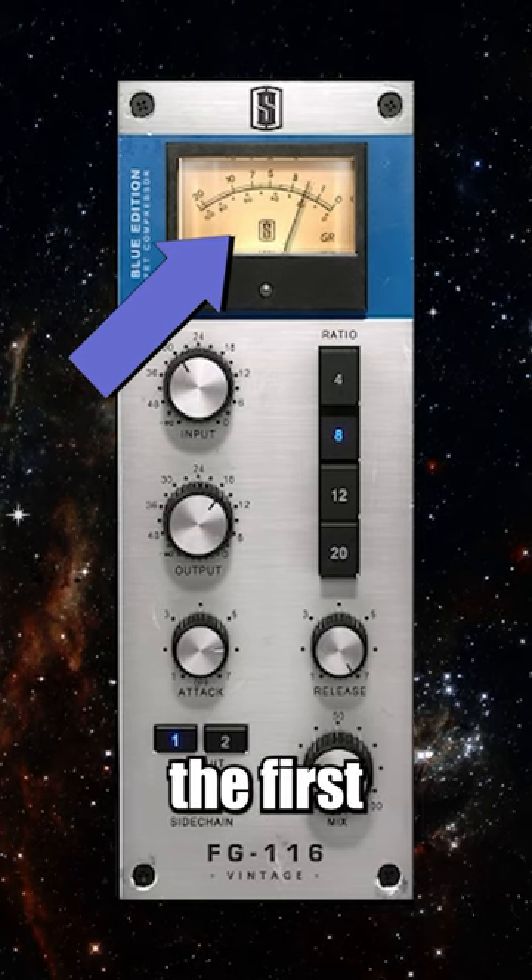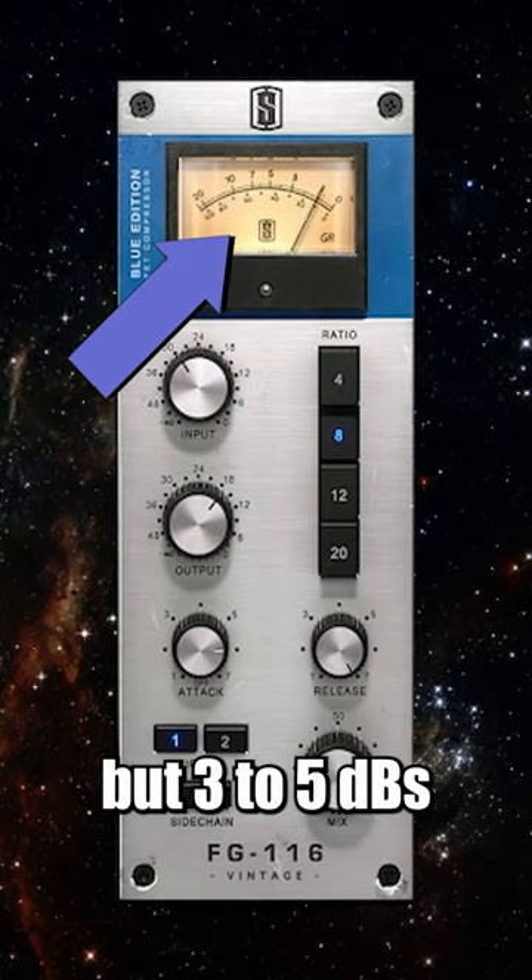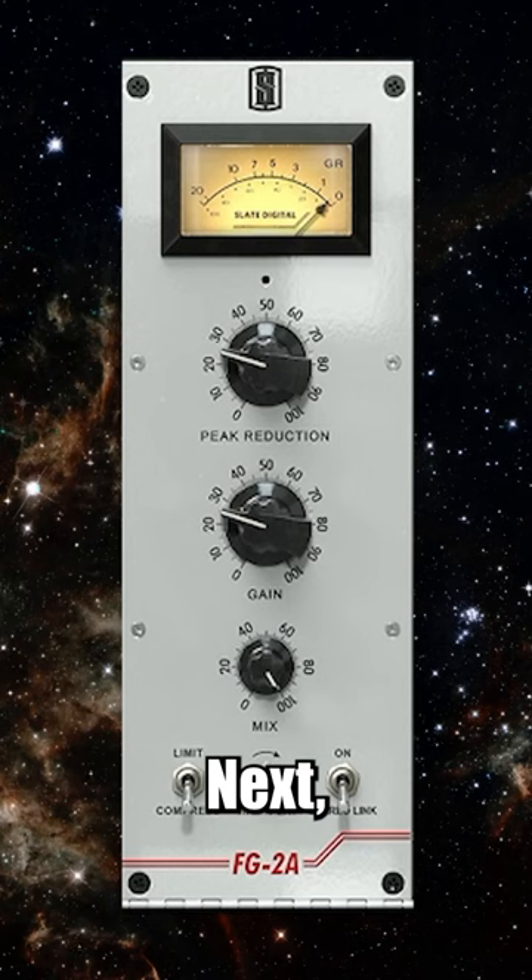How much gain reduction you want on the first compressor is very dependent on the vocal recording and how drastic these peaks are, but 3 to 5 decibels is a good starting point.